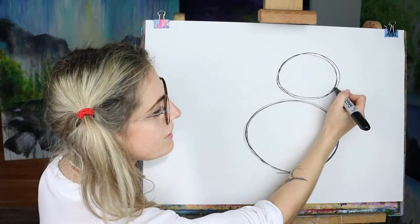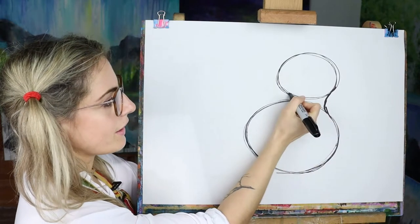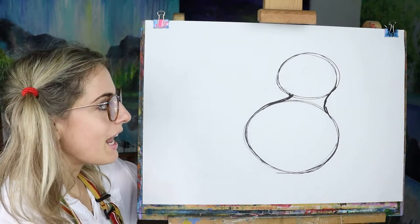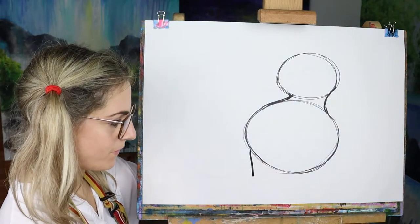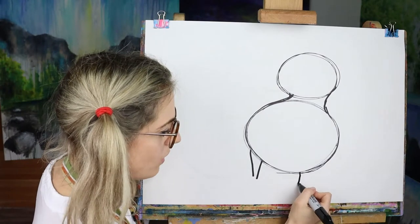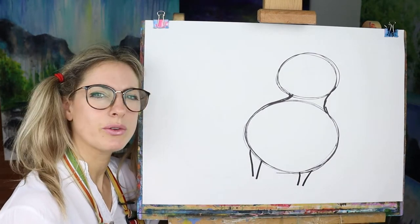So we want to join this up so the Oreo gets joined up, that gets joined up, so it's all joined up now. Then we want to create some legs — you can have one little itty bitty leg going there, one coming down so it's like a triangle almost, and then one there, one there. Think quite chunky — they're not that thin.